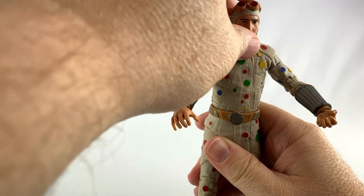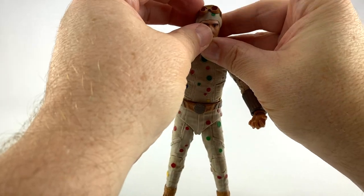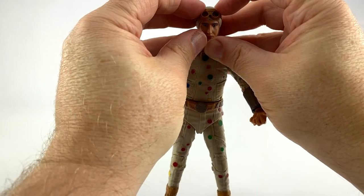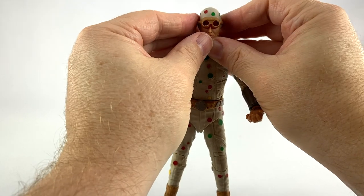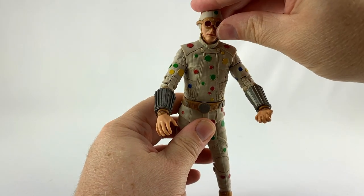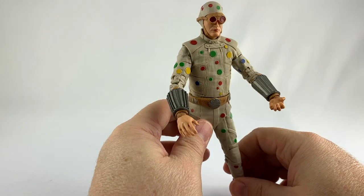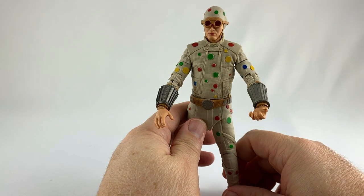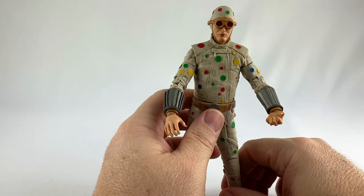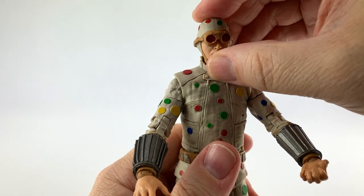Let's put his goggles on. They look pretty cool sitting on his head — they're raised up quite a bit in the movie. But if you put them all the way down, I like that — it gives him more of a super villain look. I like that much better; it completes the action figure and makes it look so much better.